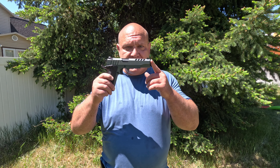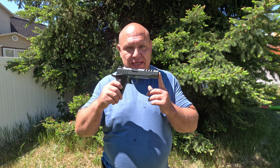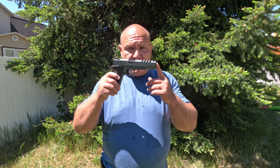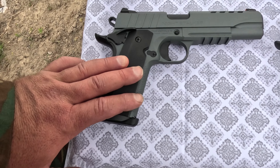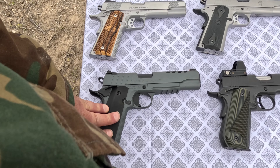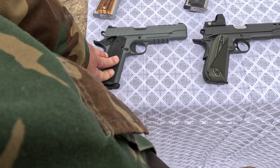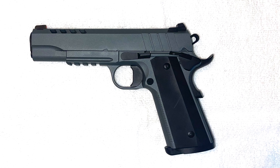Hello my friends, today I'm going to review the Tesis Night Stalker 10 millimeter 1911. This is a cool gun. I'm going to run through some of the key aspects of the gun, after that I'll review it. This is the Tesis Night Stalker, which was released to the market in 2023. The Night Stalker is designed for both range use and hunting. It has a five inch barrel and an overall length of 8.5 inches.